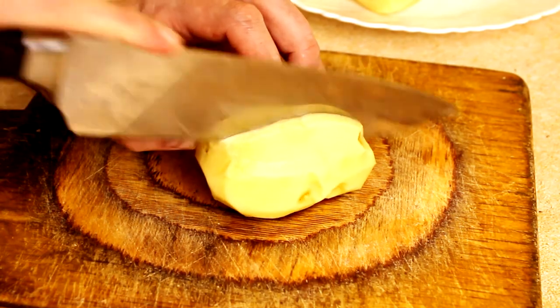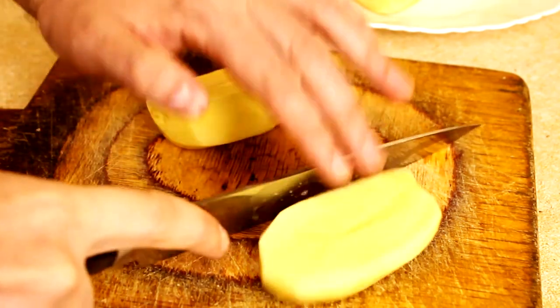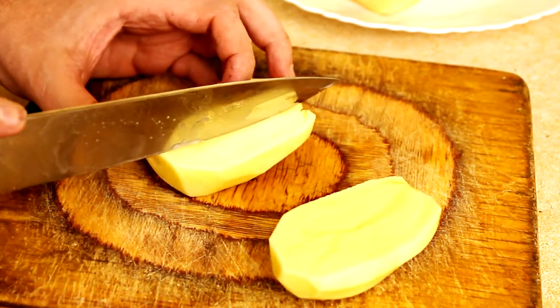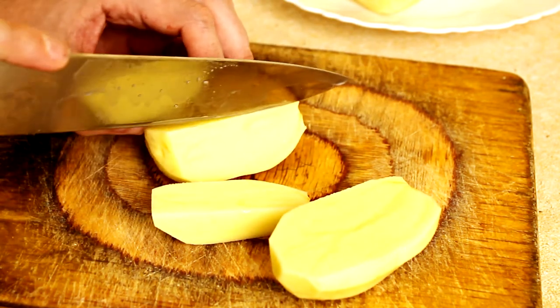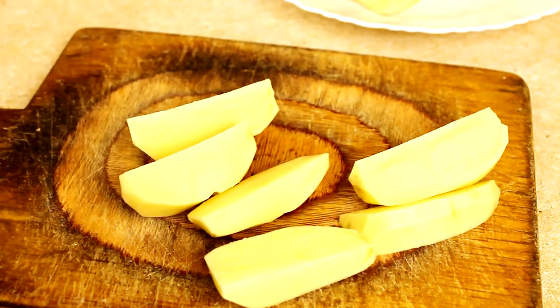First up, let's cut the potatoes into slices. Perfectly.